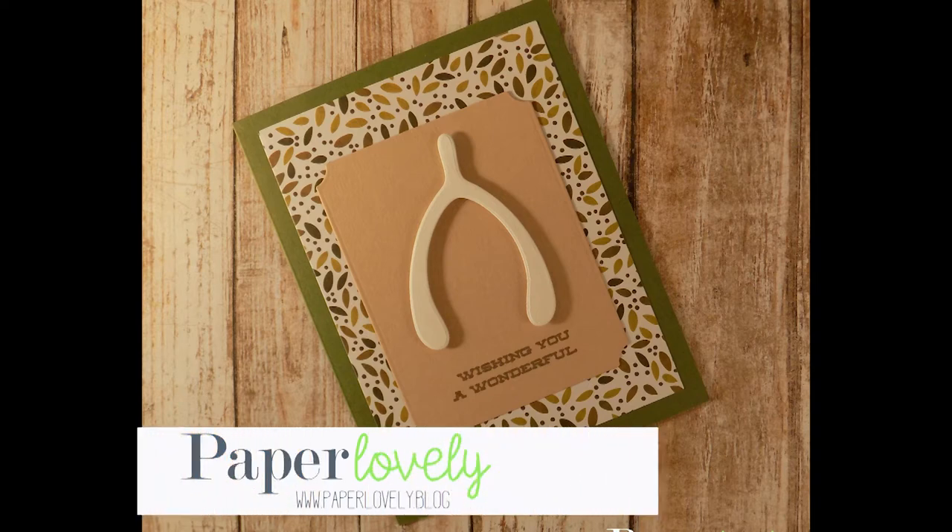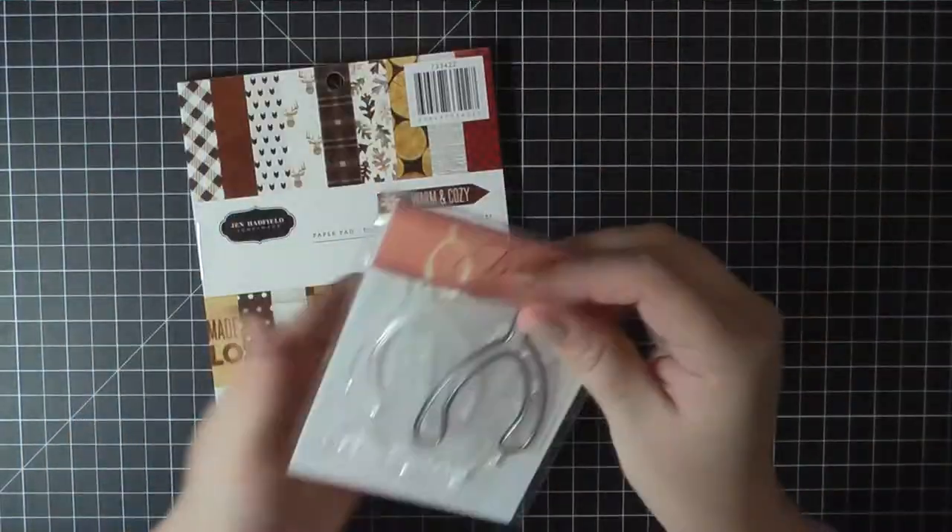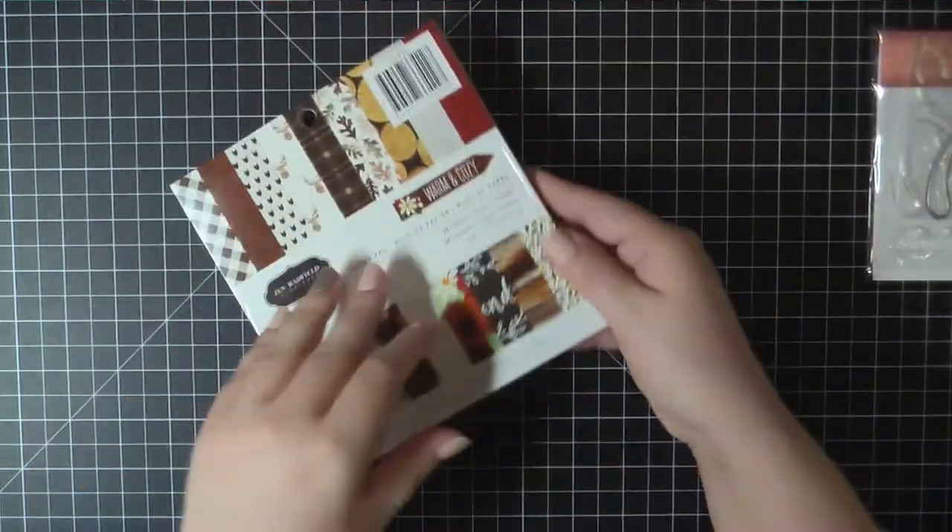Hello there, it's Sarah from Paper Lovely. Thanks for joining me today. I've got a quick Thanksgiving card to share with you. I'm going to be using a stamp and die set from Paper Tray Ink called Lucky Break.